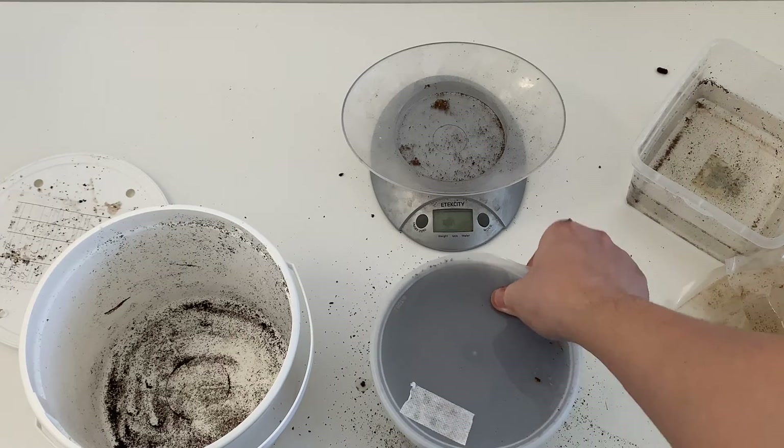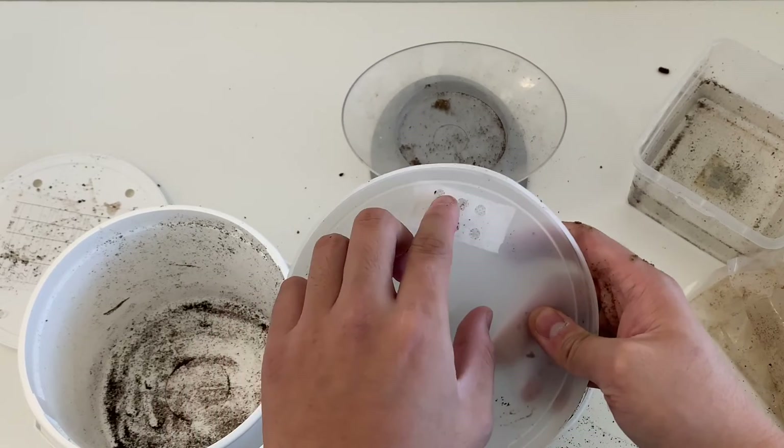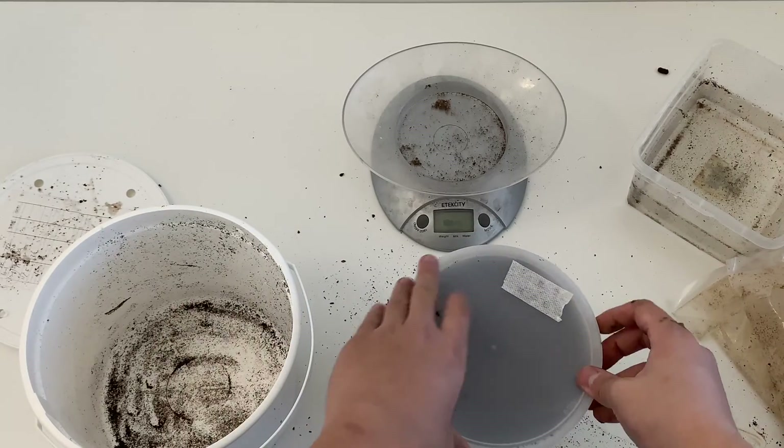Always give it some moisture if it becomes too dry — just open the lid and spray a little bit, that's fine. Provide some ventilation like this one; use a mesh lid to prevent any insects or pests from coming in. Alright, I think that's pretty much it.